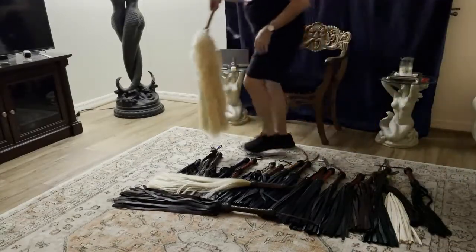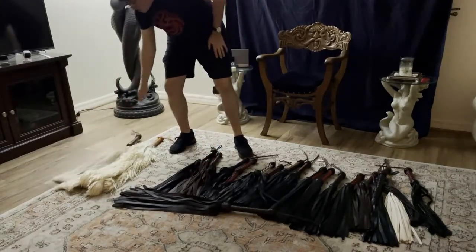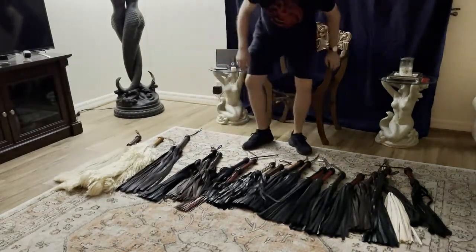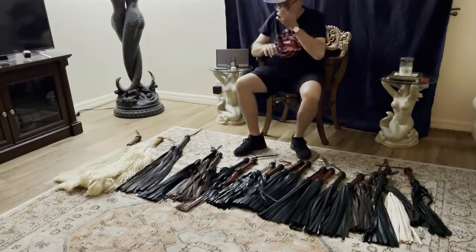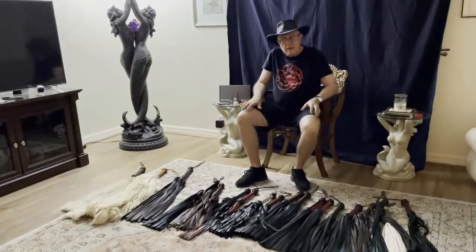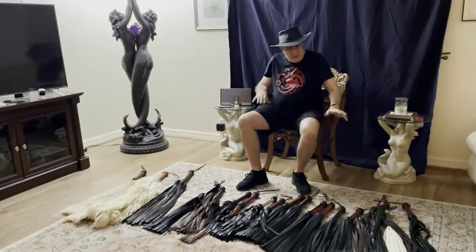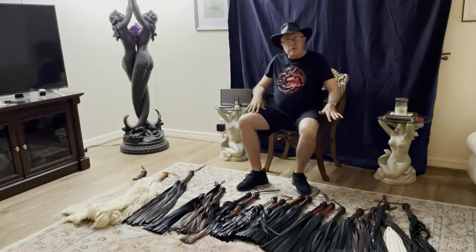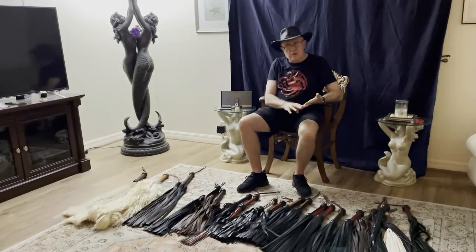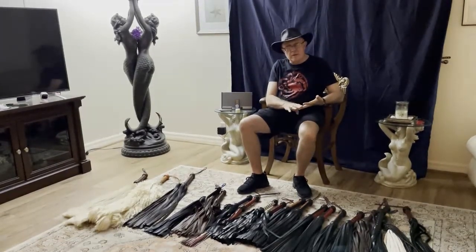That covers the gamut of leathers and materials used in traditional floggers. Most of these are leathers or hides; the only one that's not is the horse hair. But if I took a bottom and blindfolded them and used each flogger on their back, most bottoms would not be able to tell the difference between doe skin and deer skin, between bullhide and bison, or between lamb skin and goat skin.